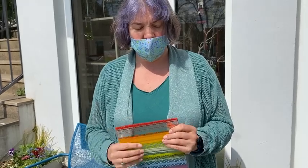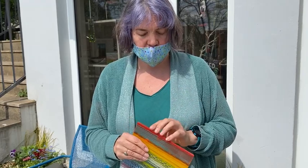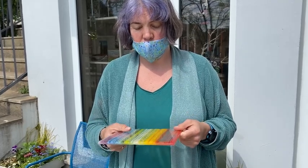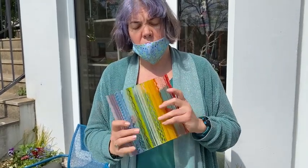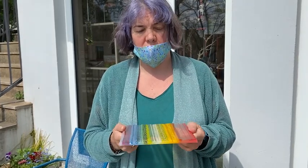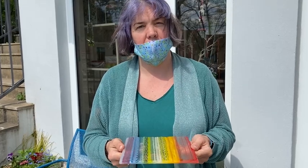That gives it a nice satin finish, meaning I won't need to fire polish it. It'll be a slightly satiny matte finish after the slump, but I don't mind that. I'm going to slump it into a mould now. I'm going to use a bowl mould — I quite like using this round bowl mould for slumping squares, I think you get quite an interesting shape. Once I've set it up in the kiln I'll do a shot so you can see how I set it up.